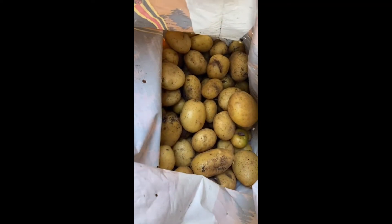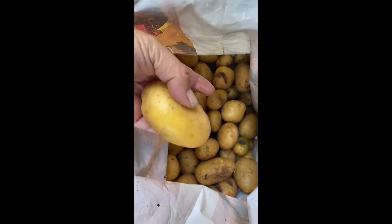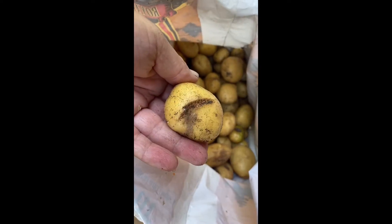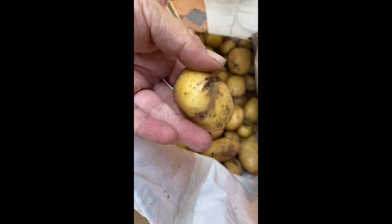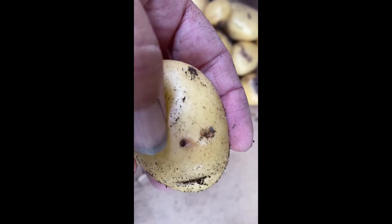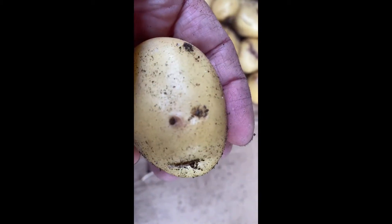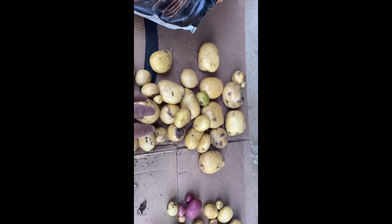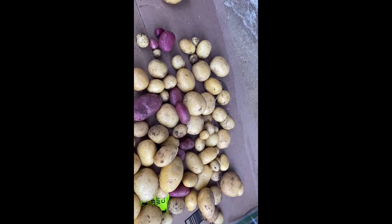Now that we've got them all harvested, the potatoes need to cure. I'm going to lay them out on this cardboard. Before putting them into cure, I'm gonna sort them first — like this one has green, we're not gonna cure it, and this one has a slice on it so we're not gonna cure it either. If they're gonna be eaten right away or we're just getting rid of them, they go in one pile; if we're gonna keep them, they go in the other. These we're going to use sooner, and these we're going to hopefully store longer.